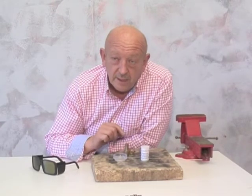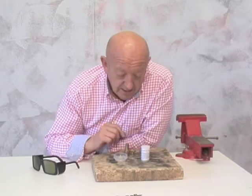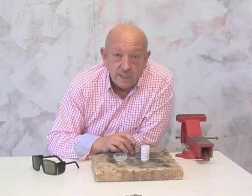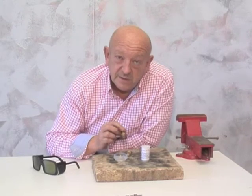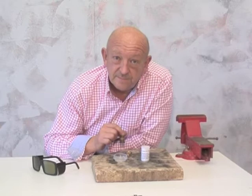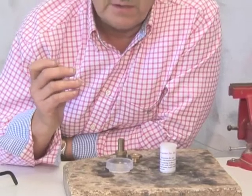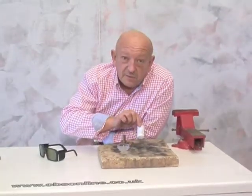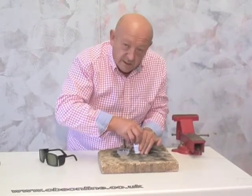To join these two together we're going to use a process called silver soldering. That's not soft soldering that you use on wiring, and it's not welding. It's a process where the two surfaces are fused together with a layer of silver which bonds molecularly to the surface of each piece, giving you a very strong joint. This is a rod of silver solder — you can get it from most model shops — and this is silver solder flux.